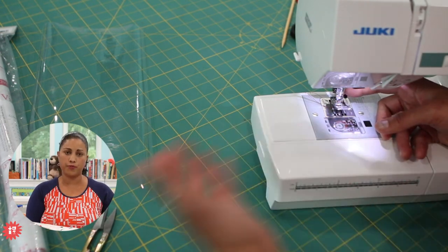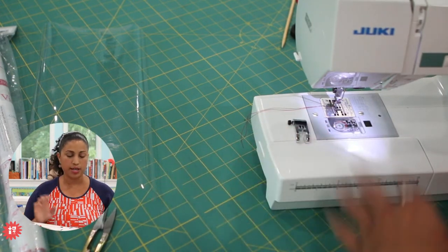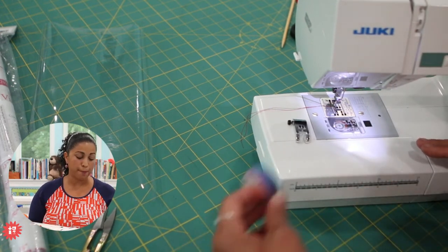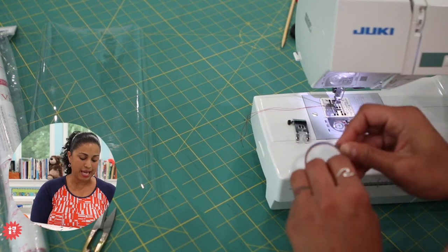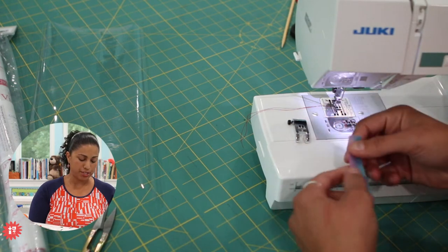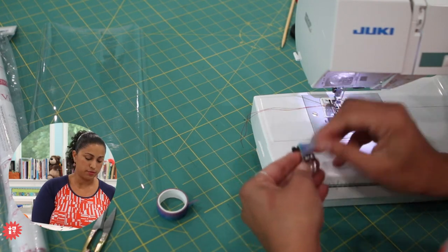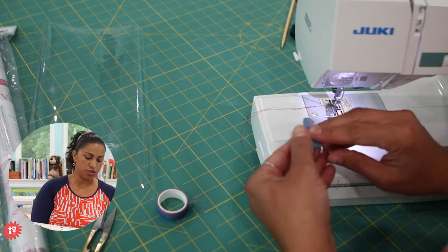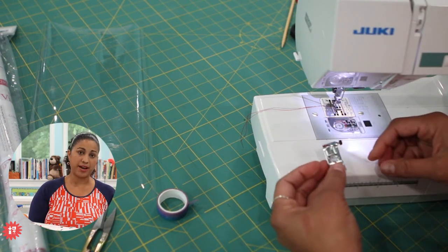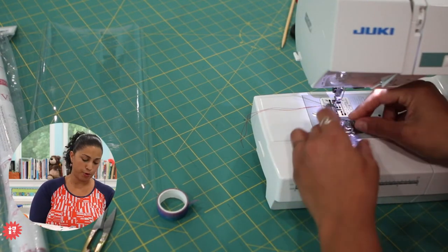Check your user manual or accessory case to see if your machine came with a Teflon foot — that would be helpful for sewing vinyl. On more basic-end machines that don't have a Teflon foot, a quick hack is to take some tape. You can use scotch tape, but I like washi tape because it doesn't gum up my presser foot. Just stick a piece to the bottom of your presser foot as a little buffer between the metal and the clear vinyl. When you're done, just peel it off and there's no residue left.